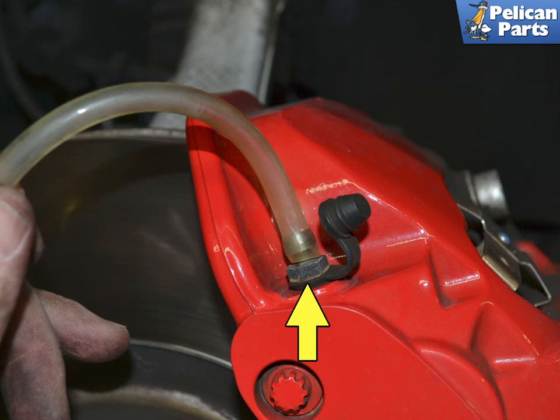Work your way around until you end up at the driver's side front brake caliper. The front calipers have two bleed nipples — bleed the outside one first, then the inside one. If you have not introduced air into the system by replacing a master cylinder or an ABS pump, you do not need to put the Macan into bleed mode with a scan tool. When you are done, make sure you unpressurize the power bleeder by slowly unscrewing the lid. Never disconnect the power bleeder from the reservoir while it is under pressure.